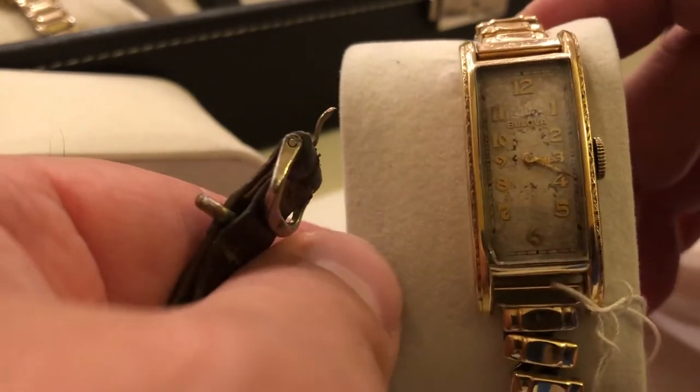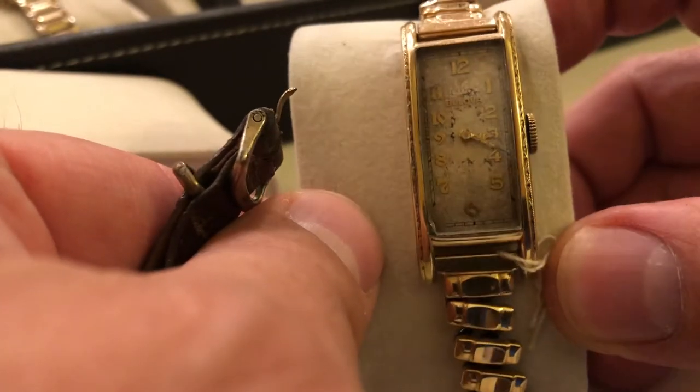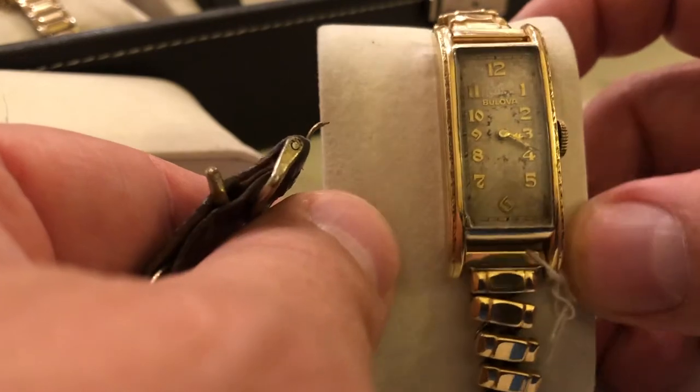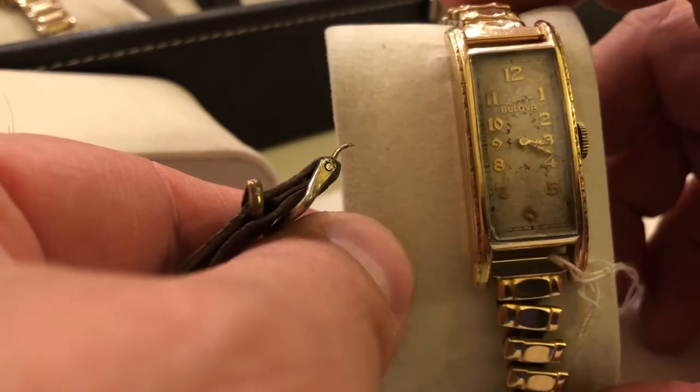This is a 1936 Treasurer. No second hand, very thin — this thing is about as thin as a dime. Watches start to get smaller.